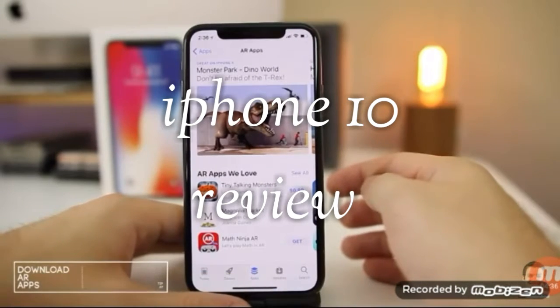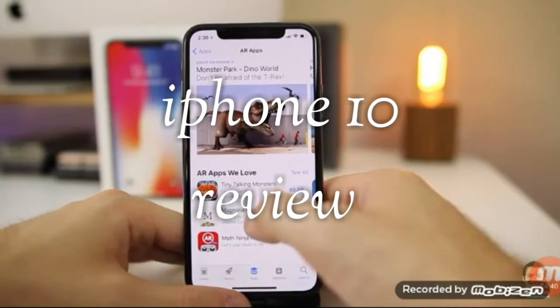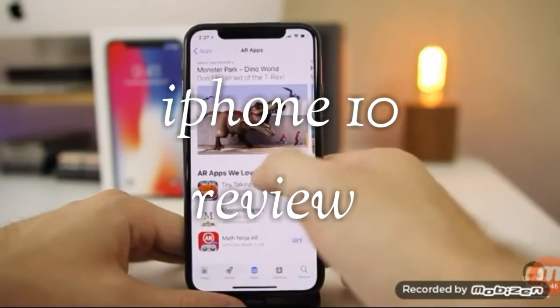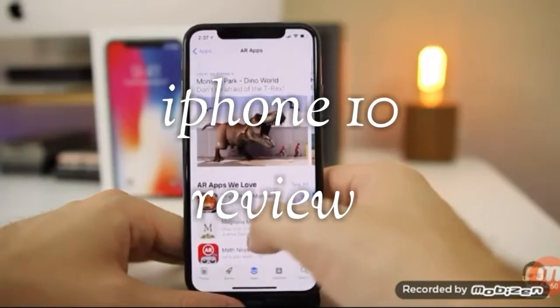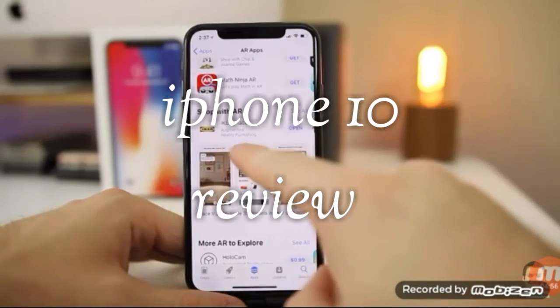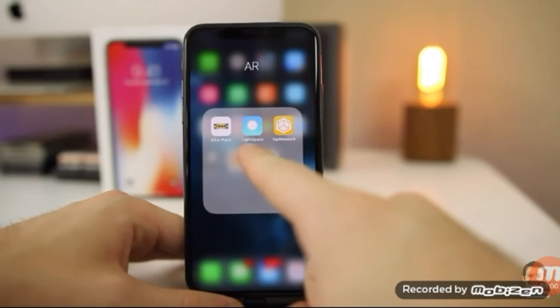You should also download some AR applications to take advantage of ARKit on the iPhone X, which is even more powerful than on the iPhone 8. Go into the App Store, go to Apps and scroll down — AR apps should be listed under top categories. You can find a ton of AR applications to take full advantage of ARKit. Augmented reality is definitely the future, and it's really fun to play around with apps like IKEA Place, AR Zombie, and Lightspeed.